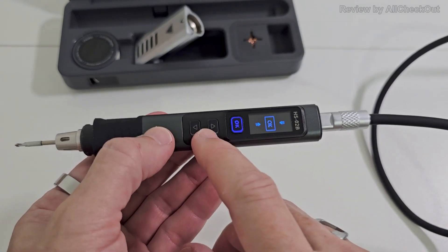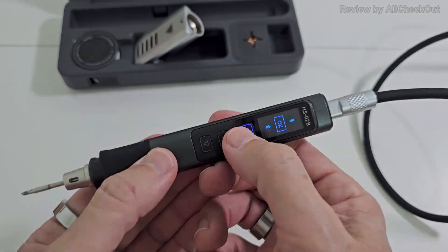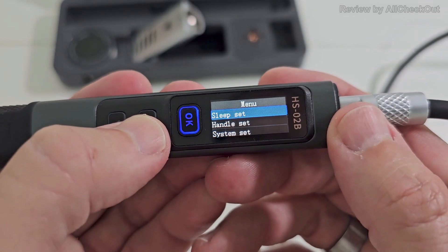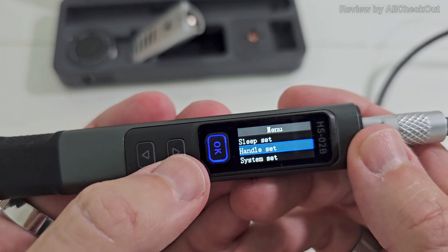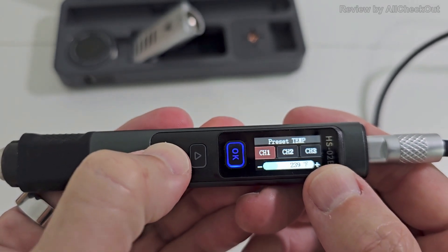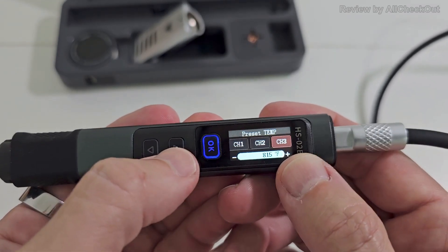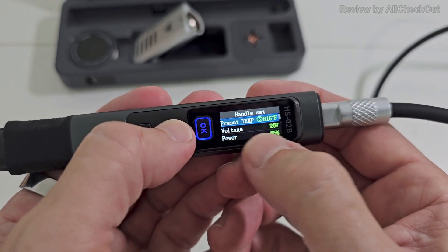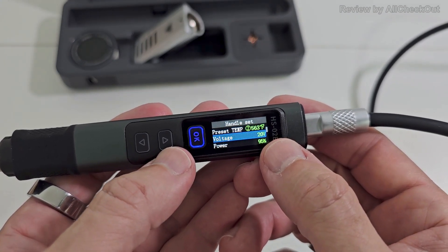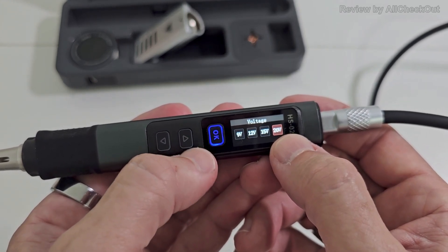To get into the menu you can press both left and right buttons at the same time, or easier: a long press goes into the menu. We have different settings: sleep settings, handle settings. Press OK to enter, then we can change the presets — press OK to adjust setting one, OK for setting two, OK for setting three. Long press to go back. Here we can also adjust the desired voltage.